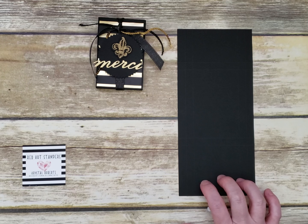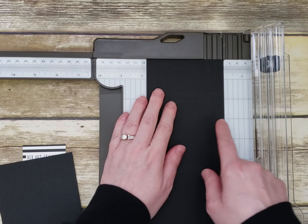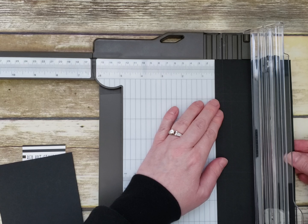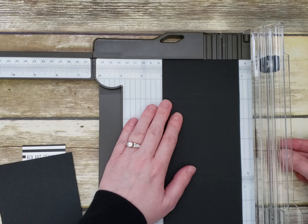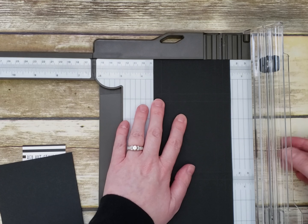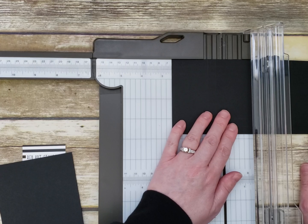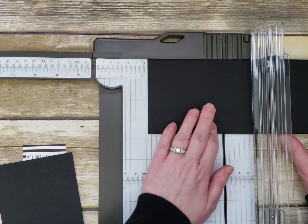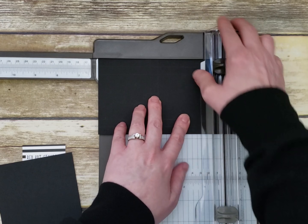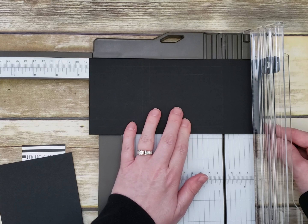The piece is 3.75 by 8.5 inches. Starting from one side, score it at 3/8, 3/4, 3, and 3 and 3/8. Then flip it around and score at 2.5, 2 and 7/8, and 6 and 3/8 — which on the new trimmer is right at the start of the next ruler — so 6 and 3/8.